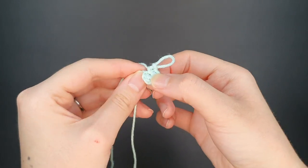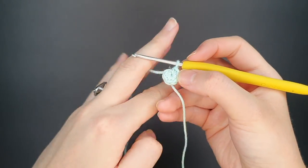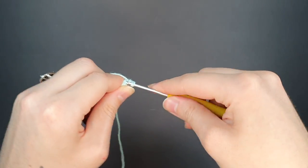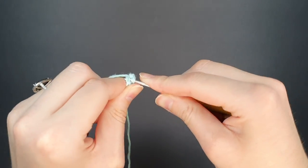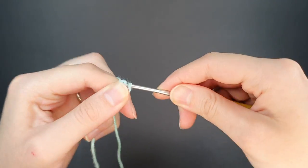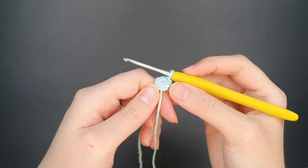To close off my magic ring I always slip stitch into the first stitch. I also have an issue where I make the first single crochet too tight, so I find it difficult to get the hook back through. If you can try to make that first stitch a little bit looser, you won't run into that issue. Here's the slip stitch and now we're ready to start round two.